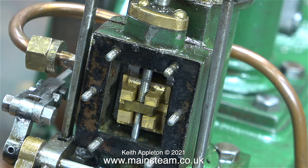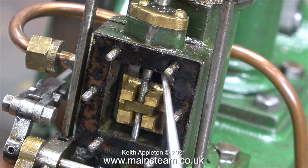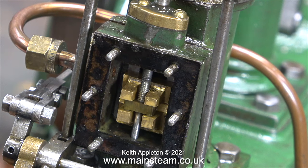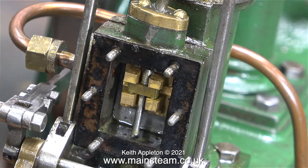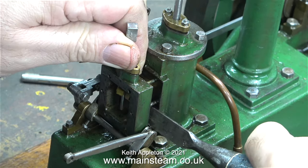Once I removed the steam chest cover, this is what I found inside: a slide valve which is not in the correct position on the valve spindle. It uncovers the port at the top fine, but it doesn't at the bottom. Part of this is to do with the operating mechanism, because the primary operating arm at the left-hand side of this image is loose on the shaft.